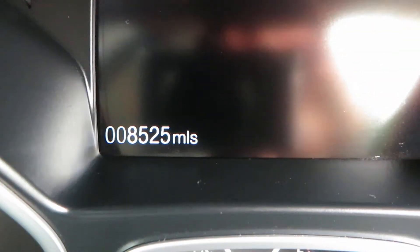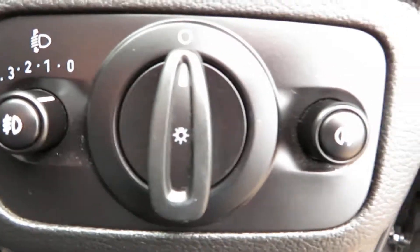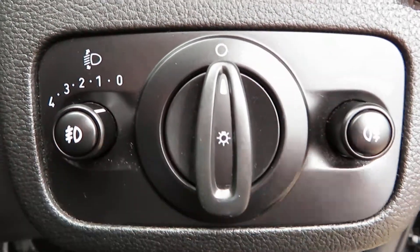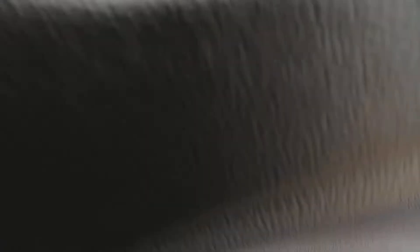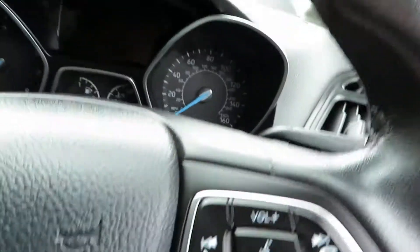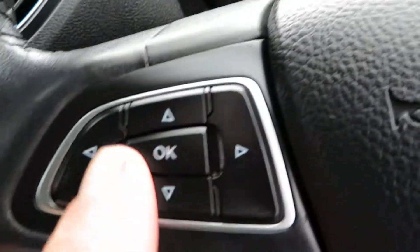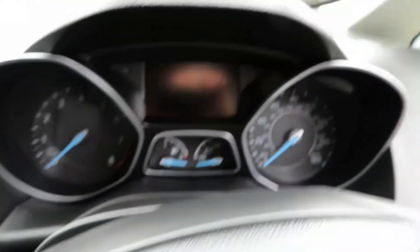Ticking all the right boxes isn't it? Let's see what we've got mileage wise — 8,525 miles only. So there's your light switch there in the middle. Then on your buttons either side are your fog lights front and rear. On the door you've got your central locking, your electric mirrors and your electric front windows.